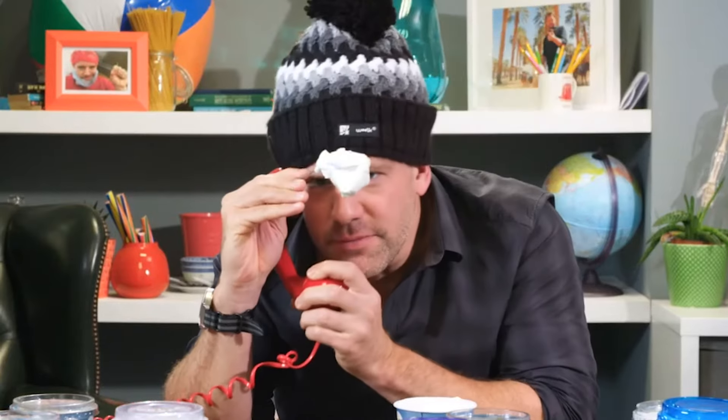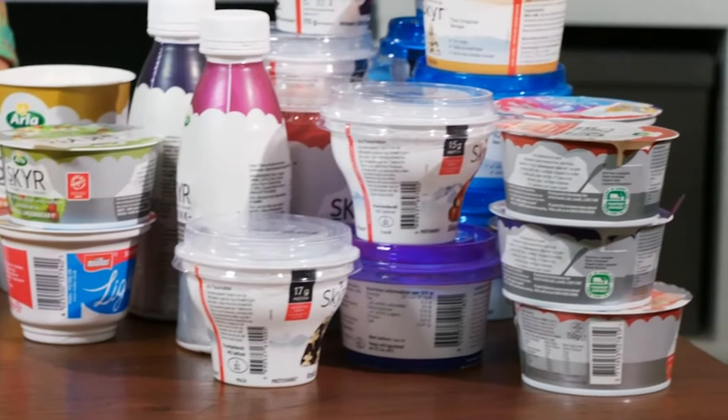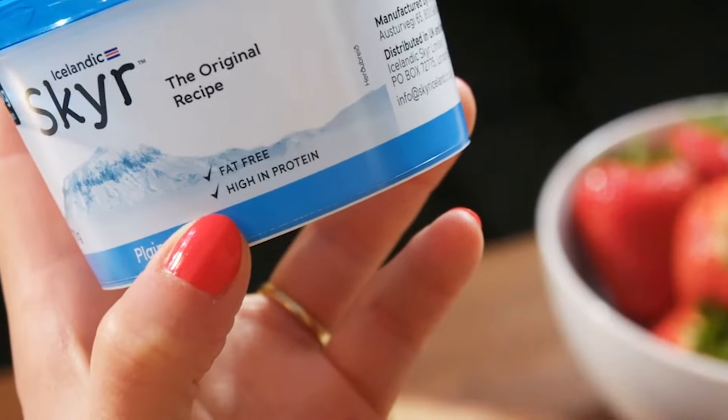If you're after a healthy yoghurt that still has that rich, fatty taste, then going Greek is a popular option. But what's this fat-free Icelandic variety that's popping up on our supermarket shelves? I've started buying that Skyr. Skyr?